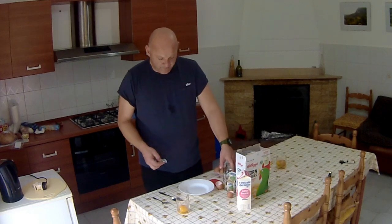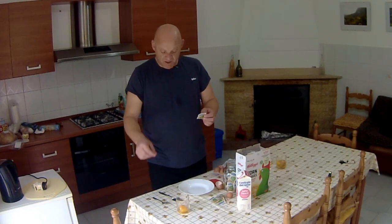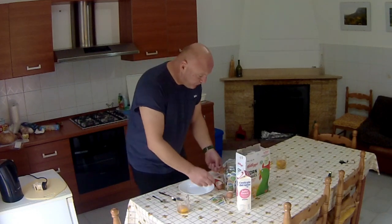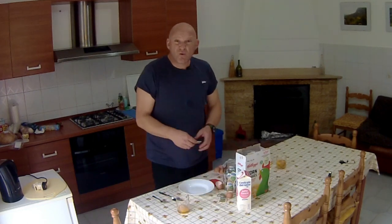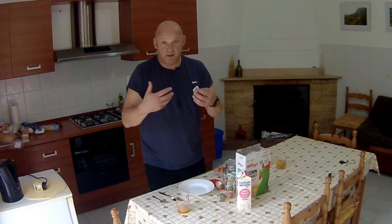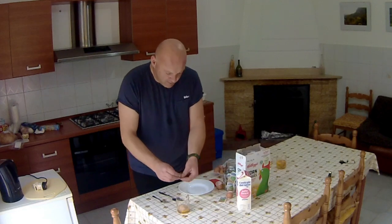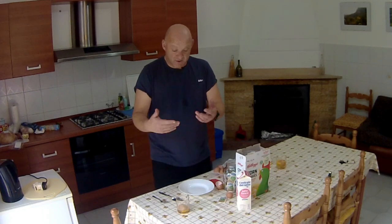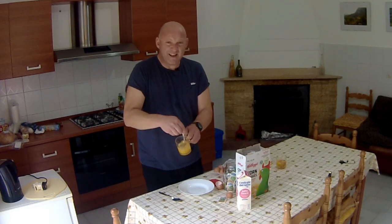Put some sugar in. The ratio I would say is two spoons of sugar per egg — white or brown sugar, it doesn't really matter. The idea is to make it sweet so children will want to eat it, and it masks that egg taste that a lot of children might not like. Mix it all in and keep on mixing. This is a treat, so I wouldn't have it every day because of the sugar content.